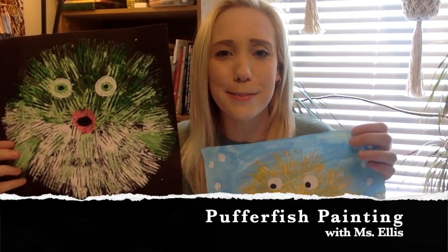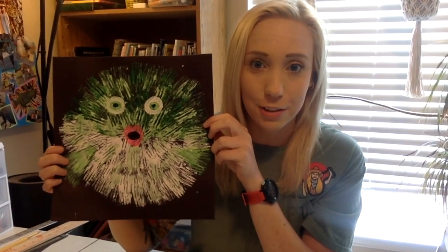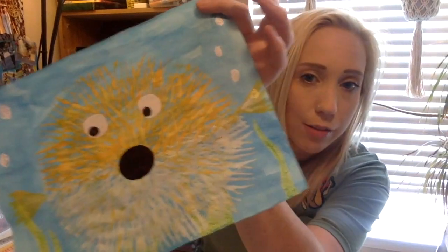Hi all you little artists out there. Today I'm going to show you how to make these super adorable, really cool Pufferfish paintings. All you really need is a couple colors of paint, a piece of paper, and a fork. We're going to use the fork to create this really cool spiky texture that gives these Pufferfish a more realistic look. You can create it on a plain piece of paper or make a background first, but no matter what you do they come out pretty cool, so let's get started.